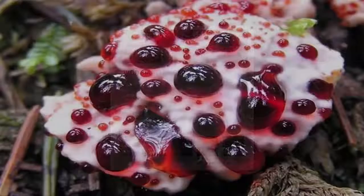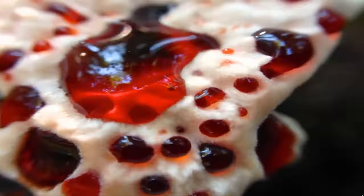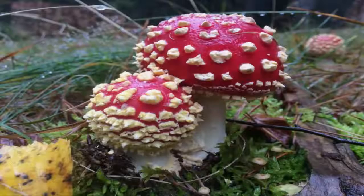And maybe the most alien of all, the bleeding tooth. Found in North America and Europe, and in the last few years also discovered in Iran and Korea, the younger specimens of the species bleed a bright red juice that has anticoagulant properties. Though they don't seem to be poisonous, they have an extremely bitter taste and so are inedible — or not enjoyable at least. Although some are dangerous, none are thankfully aliens, and all are certainly amazing.